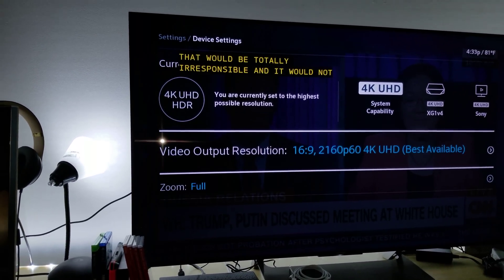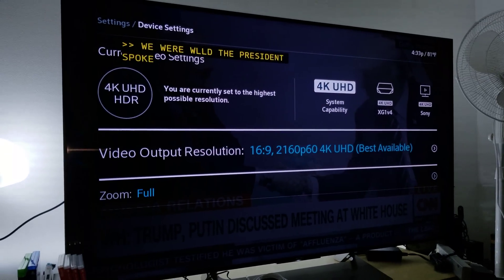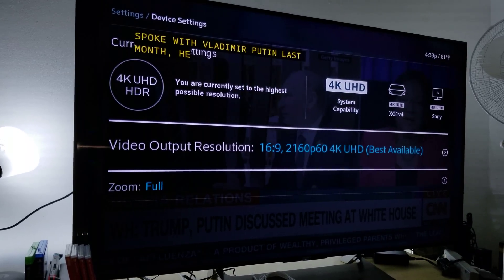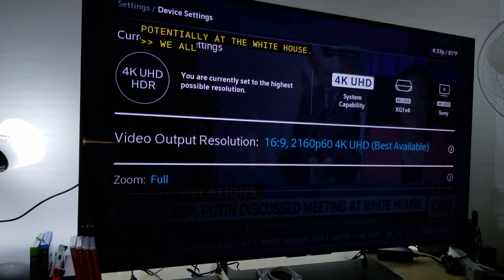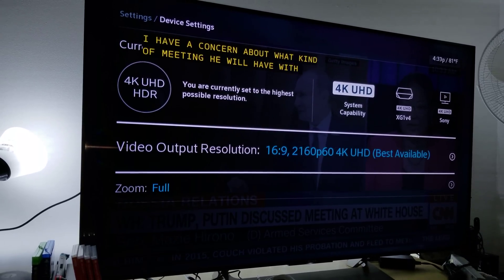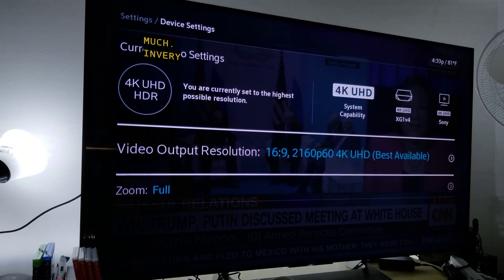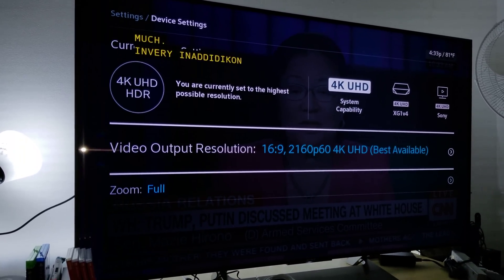You can see the output resolution is set to 16:9, 2160p, 60Hz — 4K UHD, best available. The zoom setting only applies to non-widescreen 4:3 programming, where it fits the content into a 16:9 screen. Everything is set to 4K UHD.